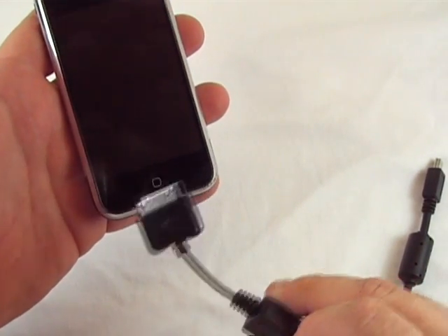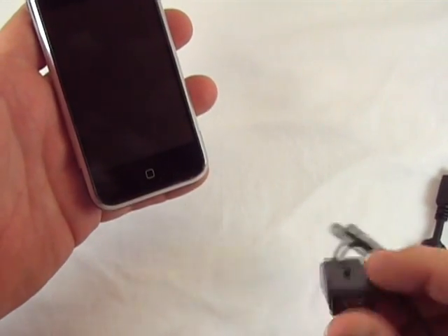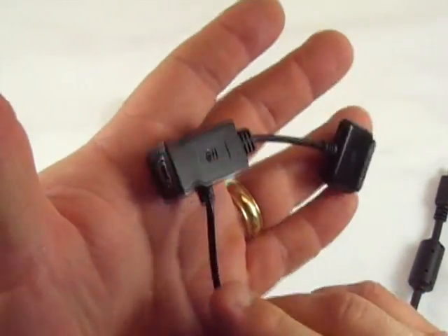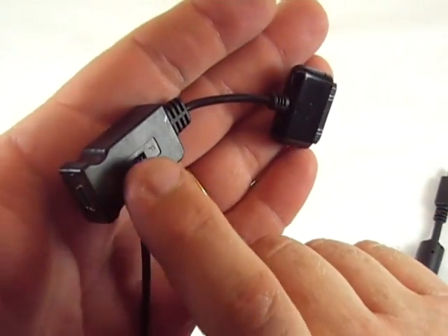It's also got a slow sync section where it charges through USB and allows you to sync at the same time. Leonard Wesson over at Pocket PC Techs had this developed, and it's got a switch on there that has an S and an F for fast, whatever.